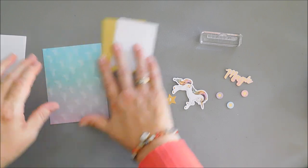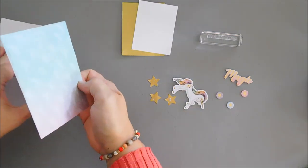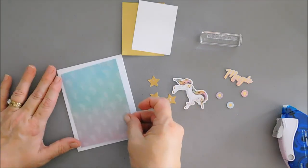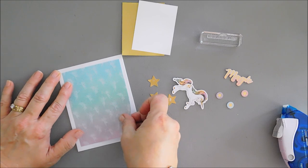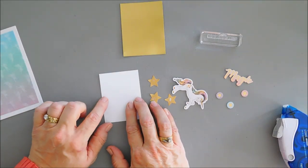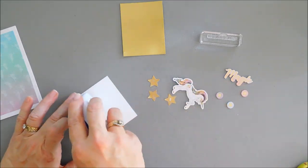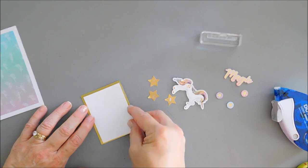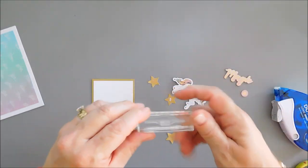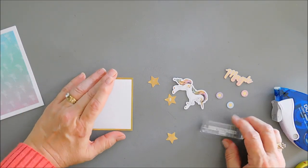For card number nine, I trimmed down a piece of pattern paper with polka dots and fairies with an ombre look. I'm adhering this to my card base — the panel measures three and three quarter inches by five inches, leaving about a quarter inch all around. I have a piece of white card stock measuring two and a half inches wide by three and a quarter inches long. I'll mat this on gold card stock that's slightly larger, then stamp the sentiment 'I Hope Today Is Filled with Magic' on the upper portion using black ink.